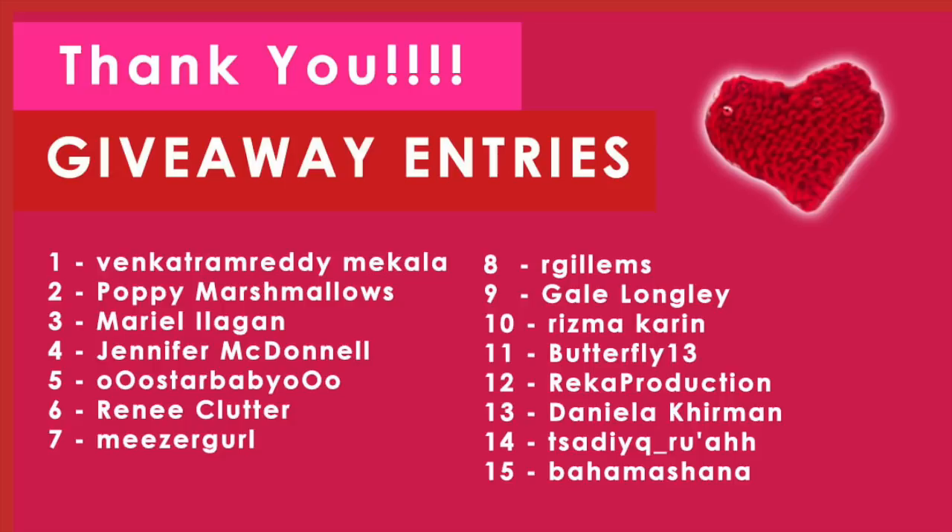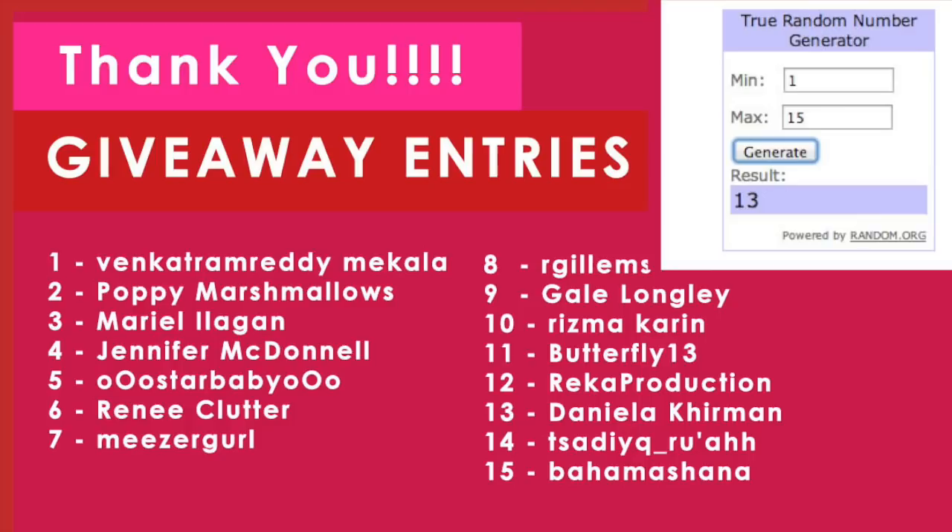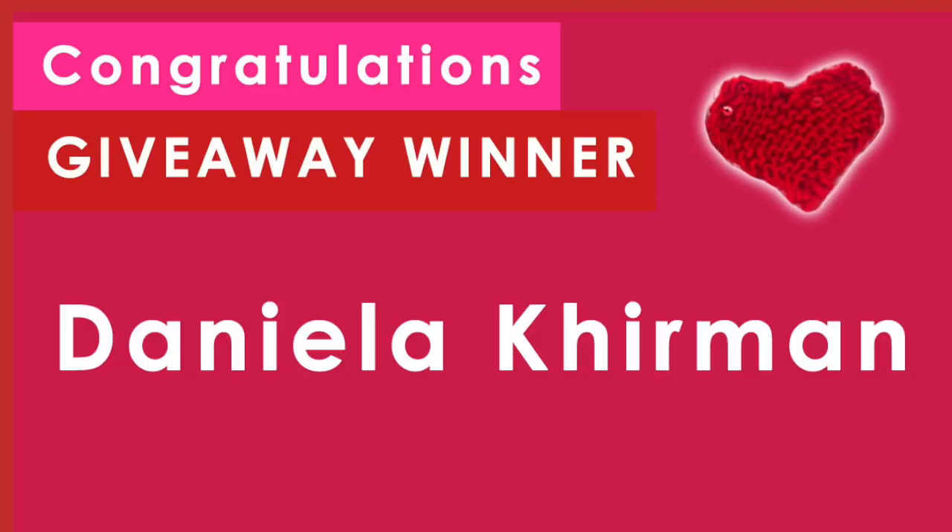So let's get to it. Using Random.org, the winning number is 13. And number 13 is Daniela Kerman. Congratulations, Daniela — you are the giveaway winner of the Mother Bear Project Knitting Kit. Congratulations!